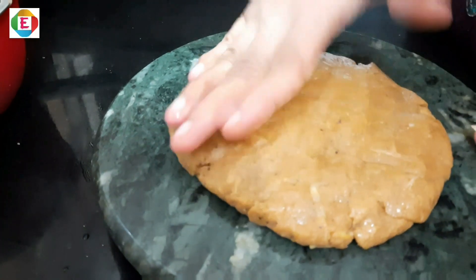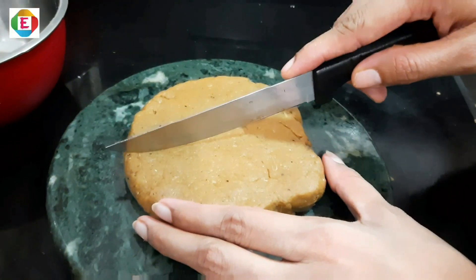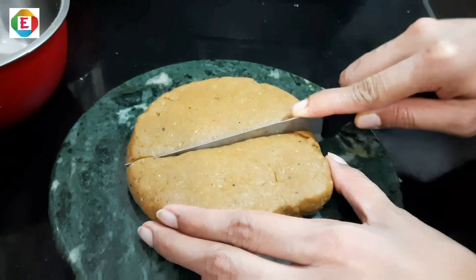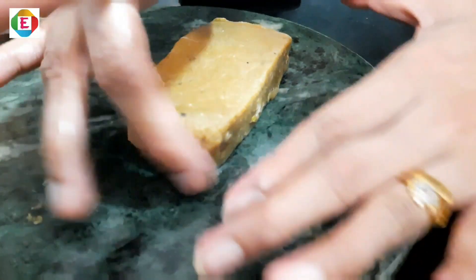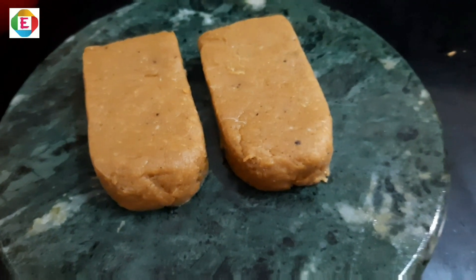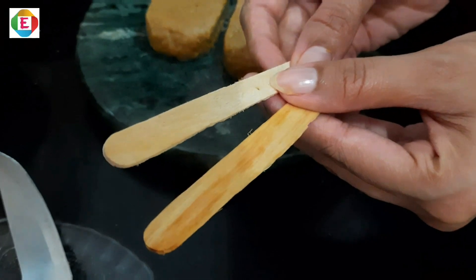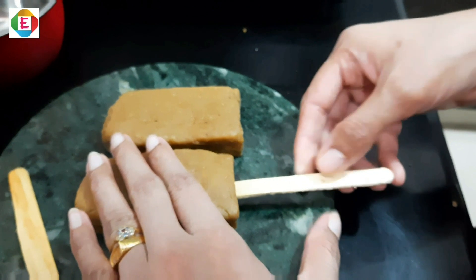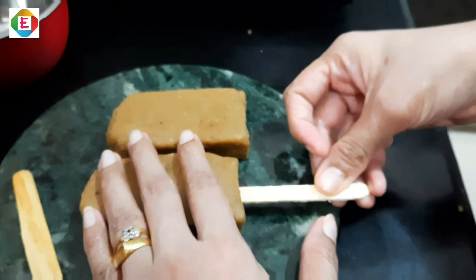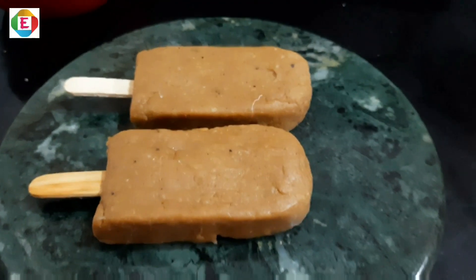Now do like this. Now we will cut into two. Now change it to chocoba shape like this. Take the chocoba sticks and fix it like this.